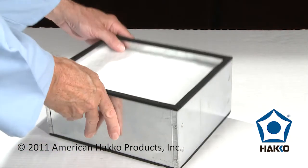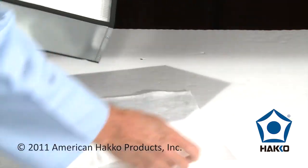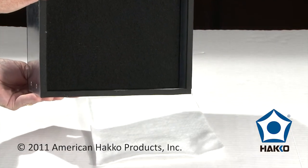A three-stage filtration system that incorporates a pre-filter to capture coarse particles, a main filter of pleated fiberglass paper, and a built-in activated carbon filter.